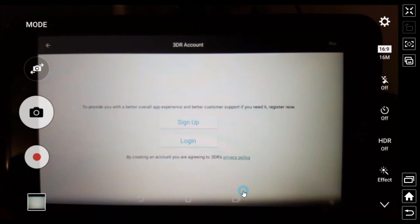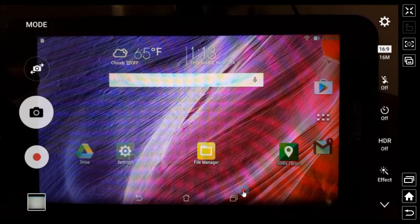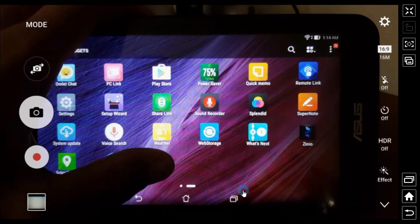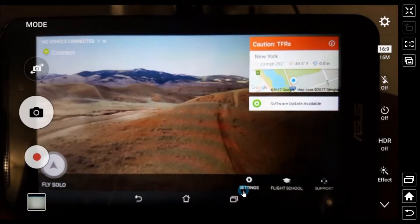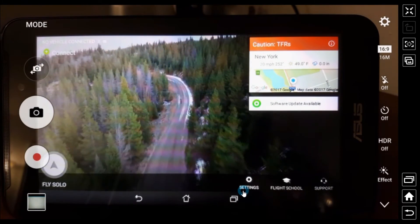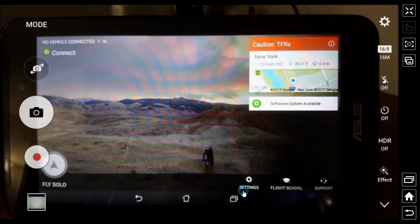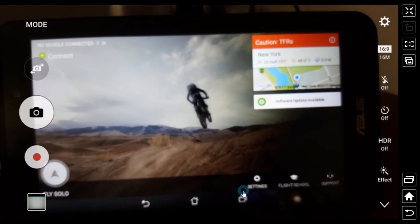I've been through the setup before so I'm already logged in. When you install an APK file this way, it won't appear automatically on your home screen like a store download. All you have to do is go into your apps, slide over, find it, and pin it yourself — that's all you need to do. It runs smooth, runs fine. I haven't had any problems with it. The same process you did for the Solo app you can do for the Solex app, or any other app that you're not allowed to download directly from your Lollipop tablet's app store.